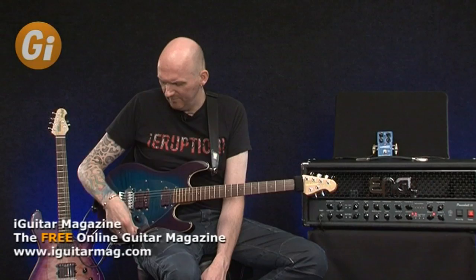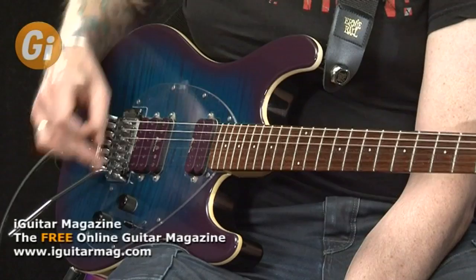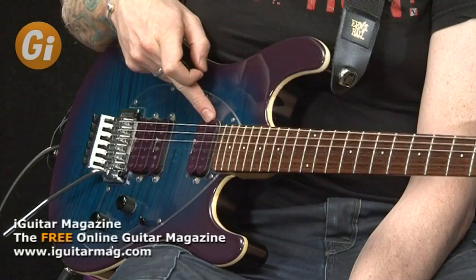When we're in this position here we have the bridge humbucker, here we have the bridge and the single coil, there we have the single coil. This position I believe is these two pickups split, and then we have the neck pickup.